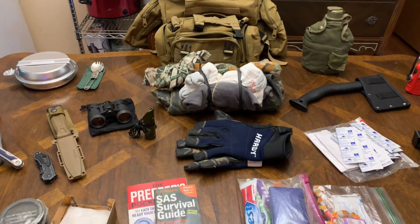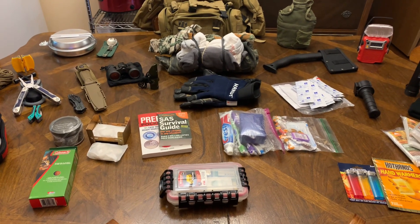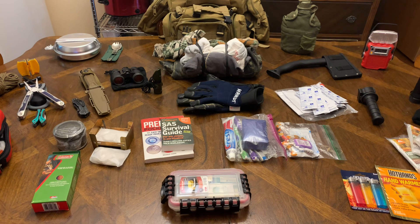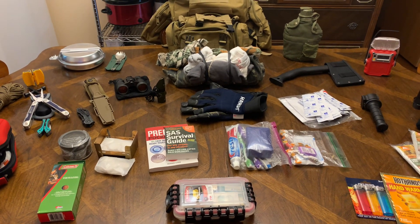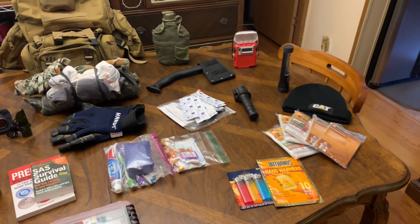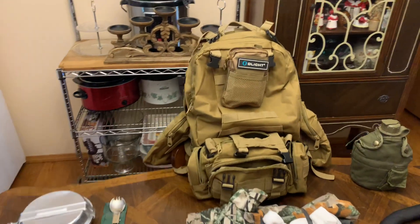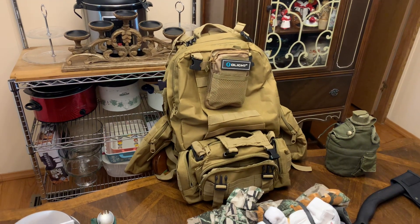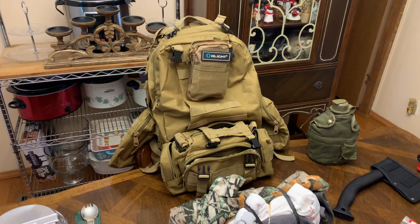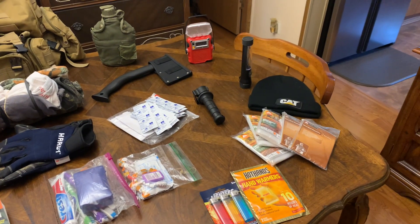My Oukitel Mega 5 is supposed to ship out the 16th of this month — three more days — and I've got my old one already boxed up and ready to ship. I just wanted to check in and make a short video. You might think 'hey, let me run to Walmart and grab a few little things.' You don't need a military-style backpack — a hiking, hunting, or even a kid's school backpack will do. Just something that will hold your gear, that's all you need.